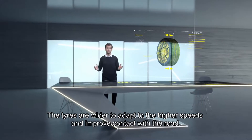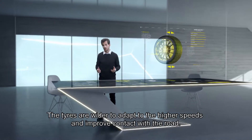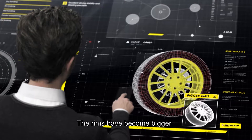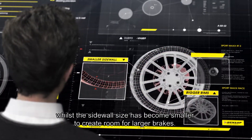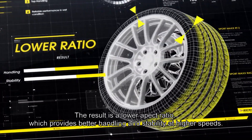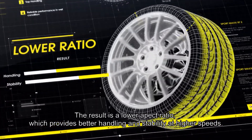The tires are wider to adapt to the higher speeds and improve contact with the road. The rims have become bigger, while the sidewall size has gotten smaller to create room for larger brakes. The result is a lower ratio, which provides better handling and stability at higher speeds.